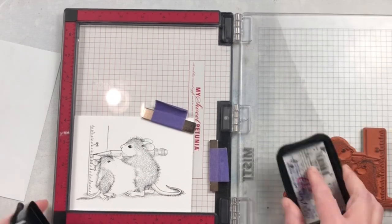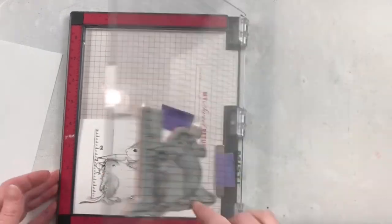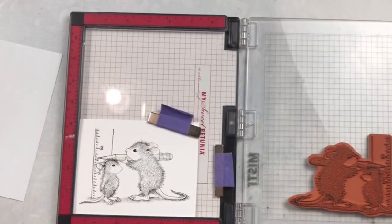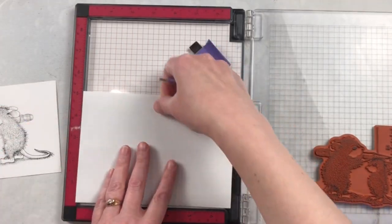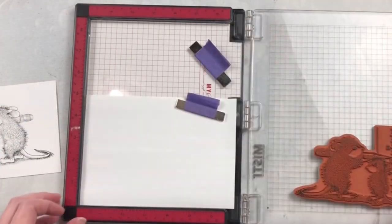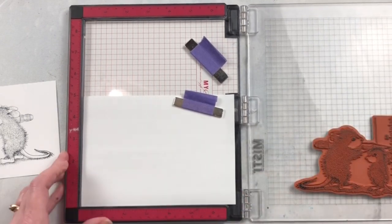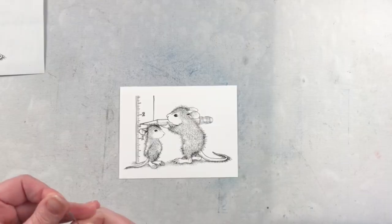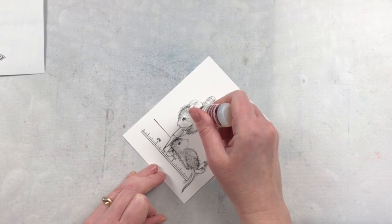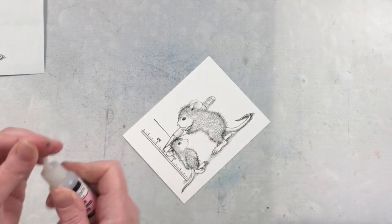This technique is much easier if you're only using it to color in the focal image. Here I'm going to be using it to color the background as well because I thought a nice deep background would really make those characters pop off. So I stamped my image with Stazon onto some Hammermill cardstock and I'm also stamping it with Stazon onto the masking sheets. The Stazon is important for the masking sheets only because it's a permanent ink and it's going to dry nice and quickly.